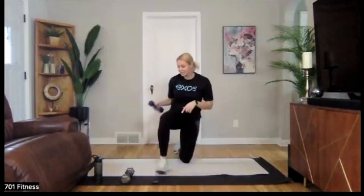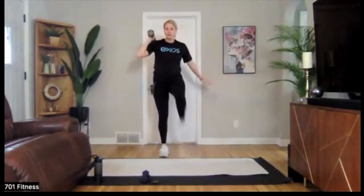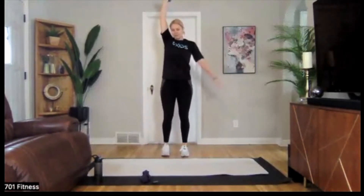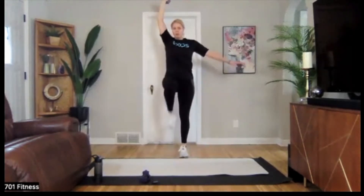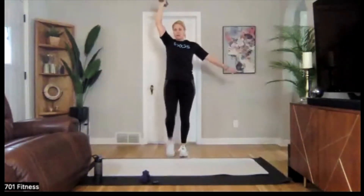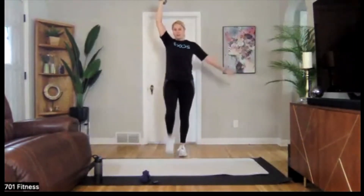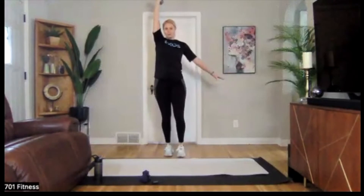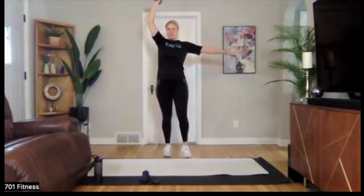We're going to stand up. If you want a heavier weight, feel free to switch it out. You can either hold your weight up here and march, or if you want it to be more challenging, put that arm in the air, find that core engagement, and then march. Take your time here, feel that strength.